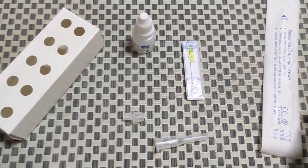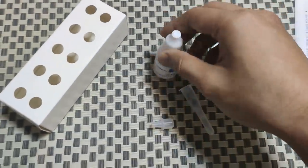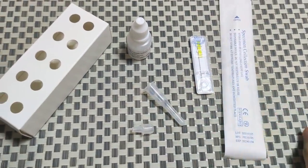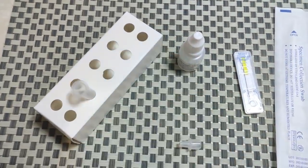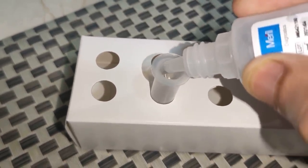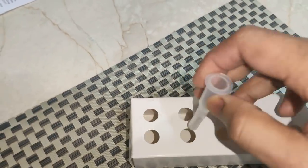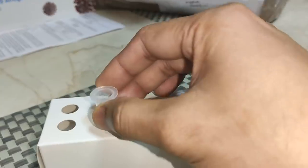To prepare the specimen collection tube, you simply need to take this extraction solution and put 12 to 14 drops into this Eppendorf. Make sure that the extraction tube is ready and properly placed in the tube holder. We've already put 12 drops in — it's done. You can clearly see this is how much solution you're going to get, and this much solution is necessary, otherwise it will not run properly.